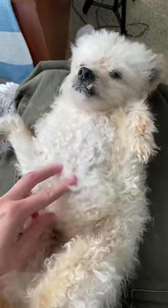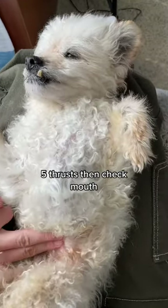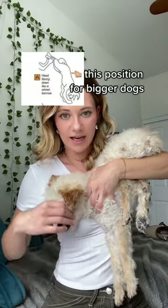For the little guys, you can lay them on their back, find where their ribs end, and then you would do thrusts upward with your fingers. You can also tilt them upside down to try to get gravity working on your side and dislodge that object. And now you know how to save your dog in the event that he's ever choking.